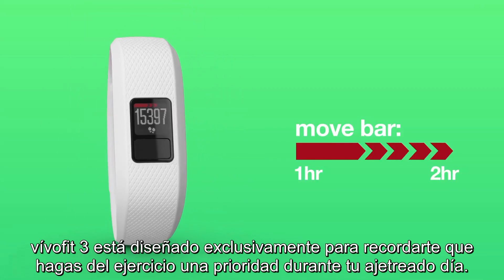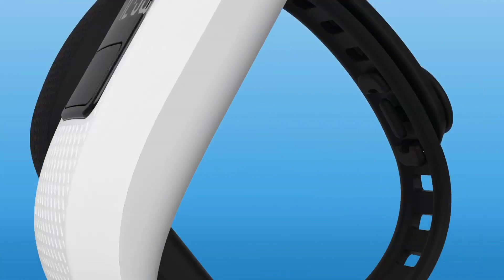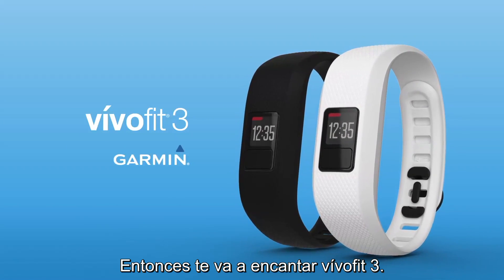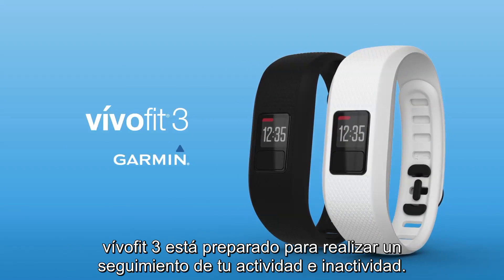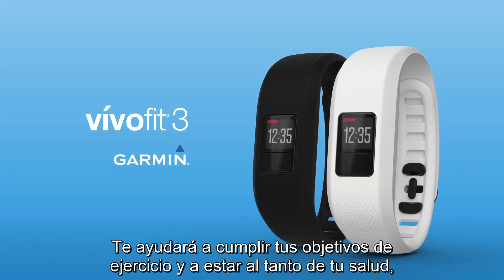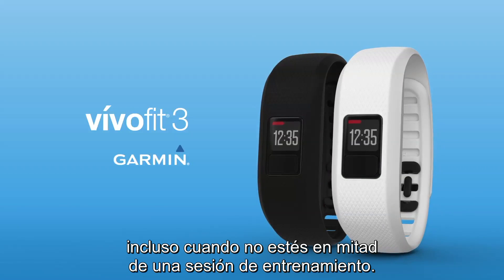It's just one way VivoFit 3 is designed to remind you to make fitness a priority during your busy day. VivoFit 3 is ready to track your activity as well as your inactivity. It will help you meet your fitness goals and be tuned in to your health, even when you're not in the middle of a workout.